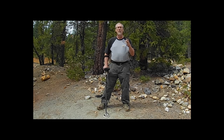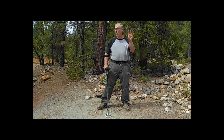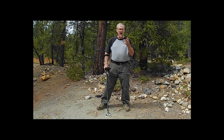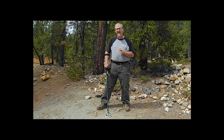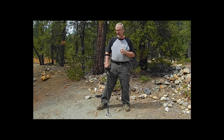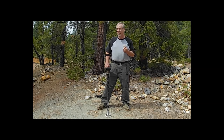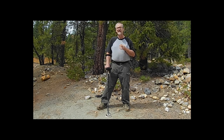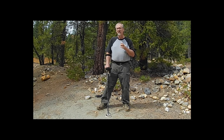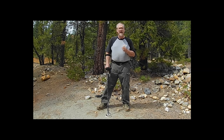I recently did a video on the Gold Bug Pro and why I thought it was the best all-around detector at the lowest cost that was sensitive enough to find gold. You can buy more expensive detectors — I own a bunch of them — but if you want the most bang for your buck and the sensitivity to find small gold nuggets at the lowest price, this is the one.